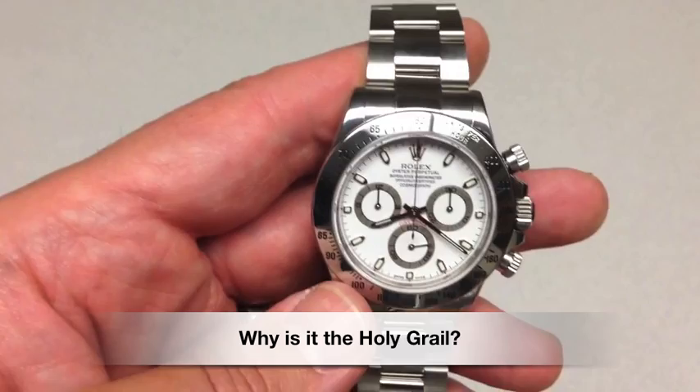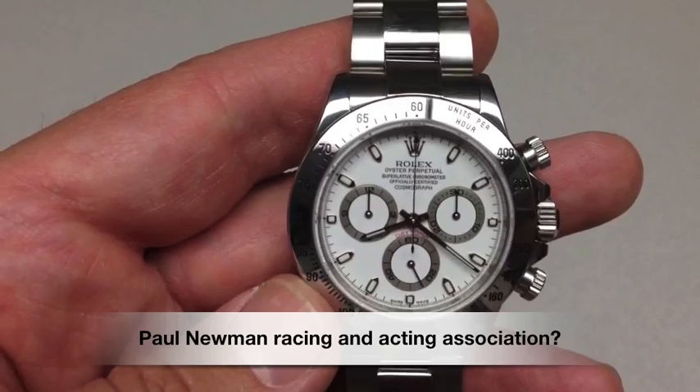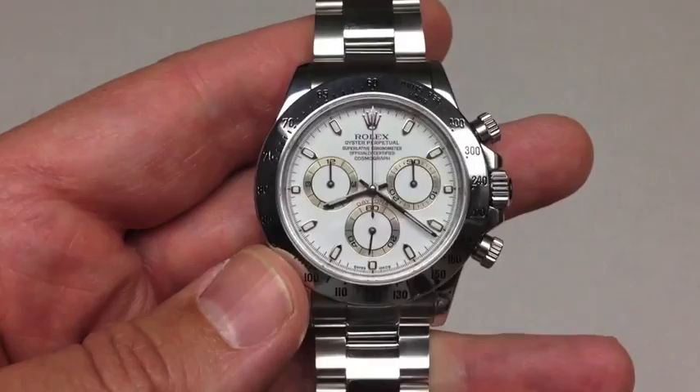What makes this watch so unique? There are a few theories. We'll start with the actor Paul Newman — obviously very famous for his movies, but also into auto racing. As the story goes, his wife Joanne Woodward gave him one when he started racing. He wore it when he raced, and they say he wore it until the day he died.